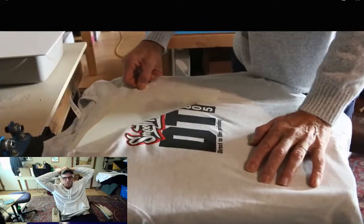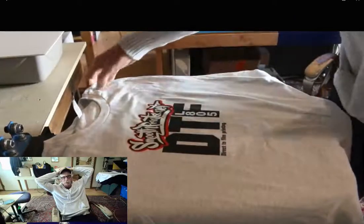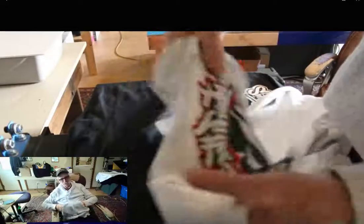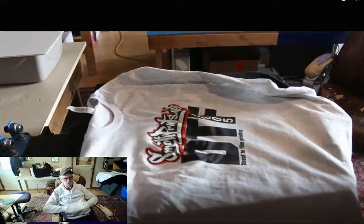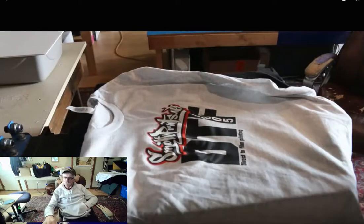There you have it — just as clean as can be. Really happy with this process compared to DTG; it's so much more simple. That's the stretch test — I don't recommend you stretch your shirts out, but it's a good test. It has great stretchability. That's all there is to it. Hope that was helpful — any questions, leave them in the comments. See you later.